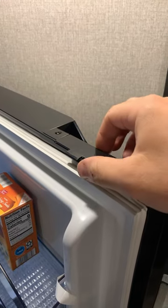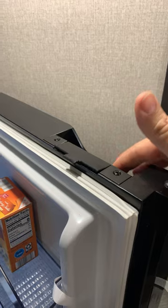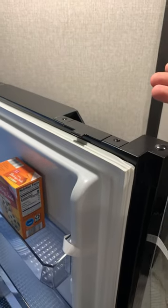Hey guys, got another camper tip for you here today, and you parents are going to know exactly what I'm talking about. You may be familiar with the regular latch on your refrigerator door that keeps everything from coming open when you're going down the road, but that latch way up there doesn't help at all with that three foot tall person in your life yanking the bottom corner of this thing trying to rip it apart.